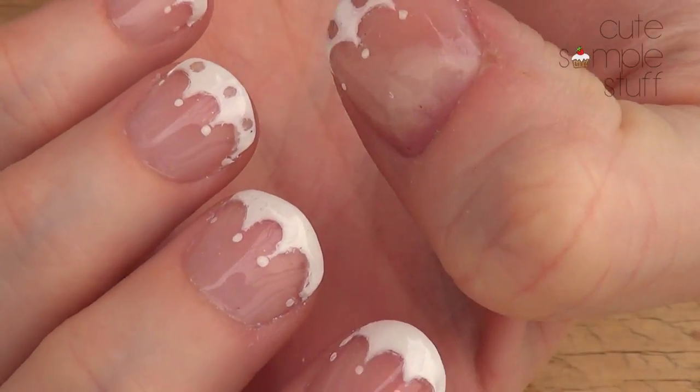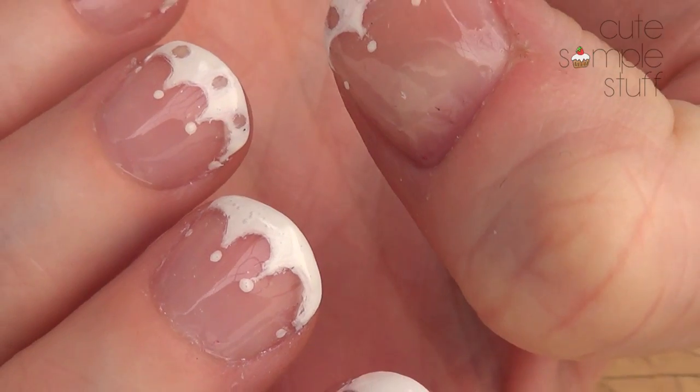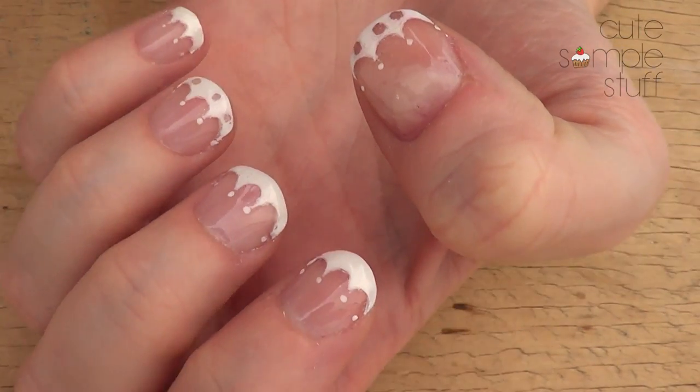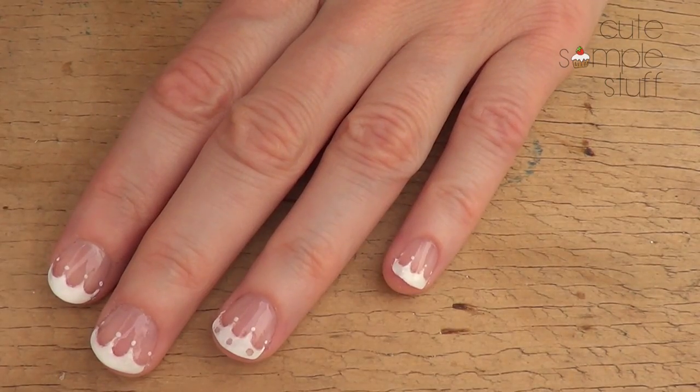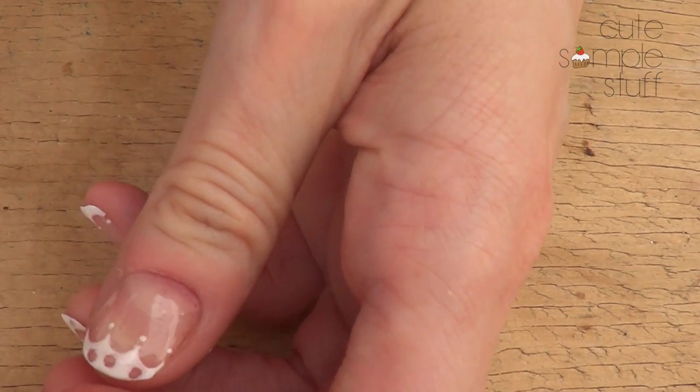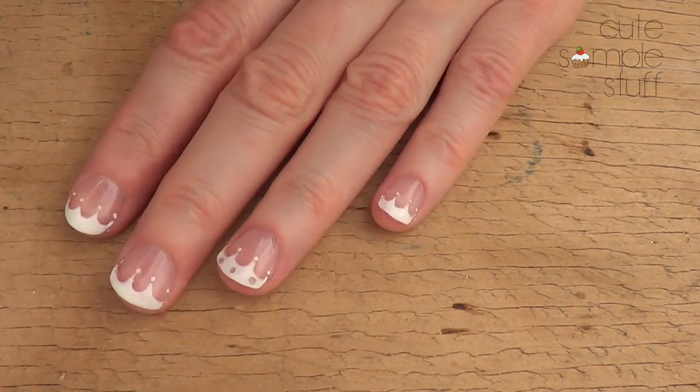I applied two coats of my top coat. So let me know what you think of it — if you like it, don't forget to give me a thumbs up and subscribe to my channel for more fun stuff to come. Check out all the nail art I already have on my channel. Thank you for watching, and I'll talk to you next time for another nail art design. Take care guys, bye!